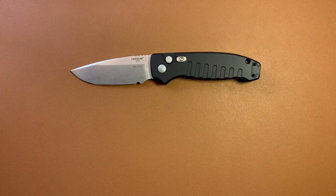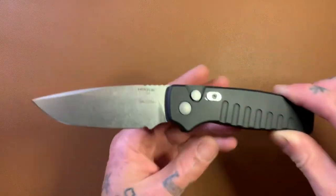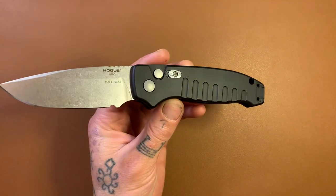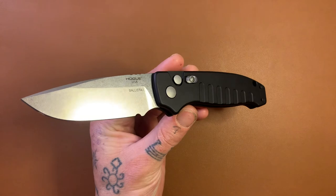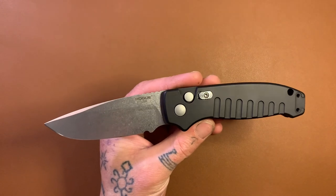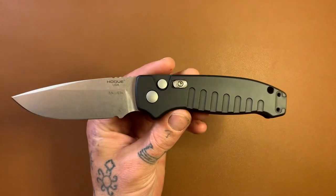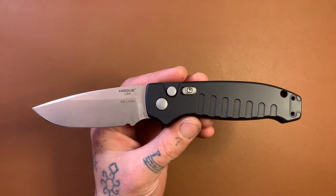Well guys, I think that'll do it. That's the Hogue Ballista 1 — American-made, really quality knife. This knife is $162, and as far as very quality-made, USA-made automatic knives go, that is a pretty decent price. I really recommend this thing — you guys are going to like it. Fires hard, fires fast, really comfortable. The only complaint is that little sharpening choil issue, but aside from that this thing is freaking rad. Alrighty, thanks for watching, and I'll see you in the next video. Adios.